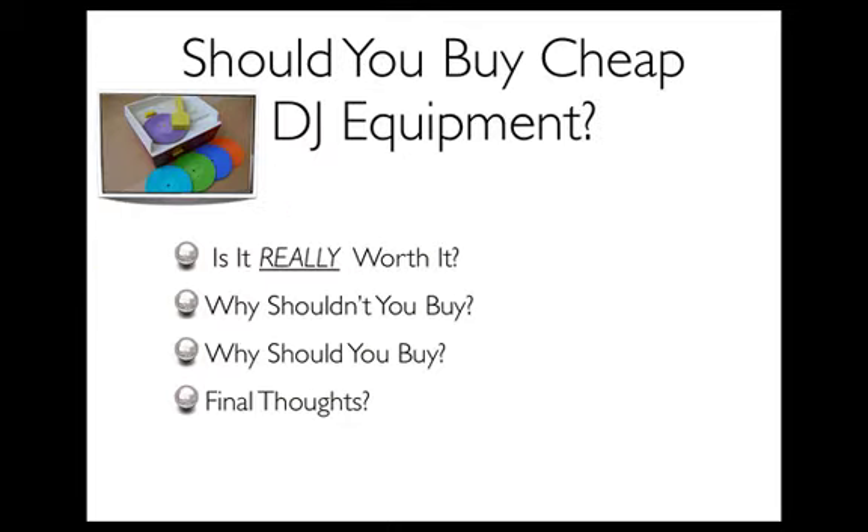So let's get into the information that you came here for. Obviously, if you came here, you're probably dealing with this dilemma or asking yourself, should you buy or should you purchase cheap DJ equipment?